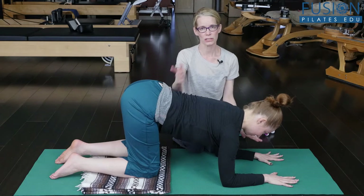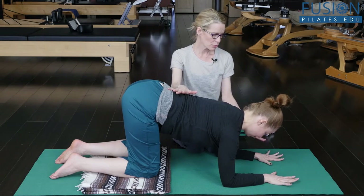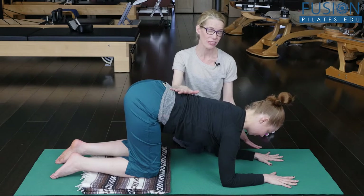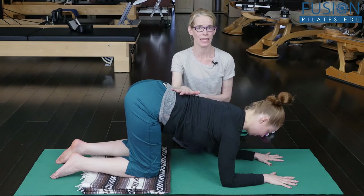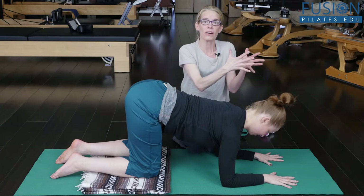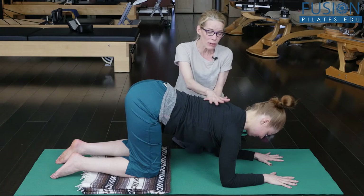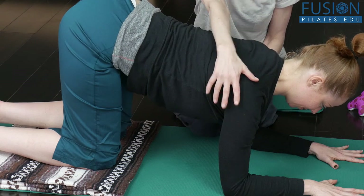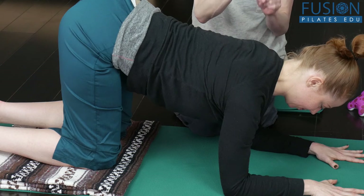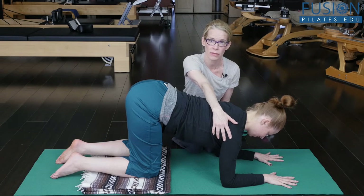I'd like her to add the detail of trying to bring the mat back from under her hands into her armpits and back to her hips. With that contrast, the heart can bloom forward just the right amount, and we get that really nice, felt-sense connection of the back of the heart through the arms and all the way into the hands.